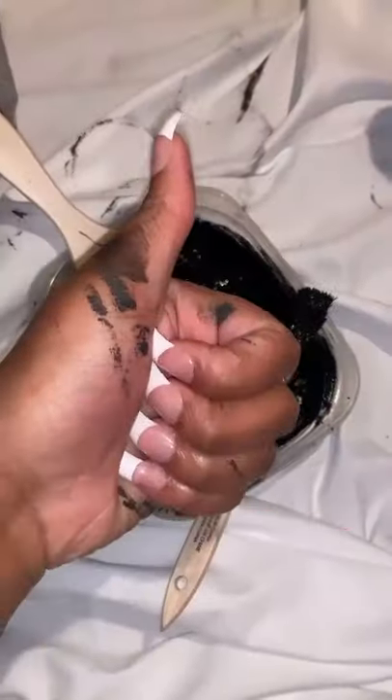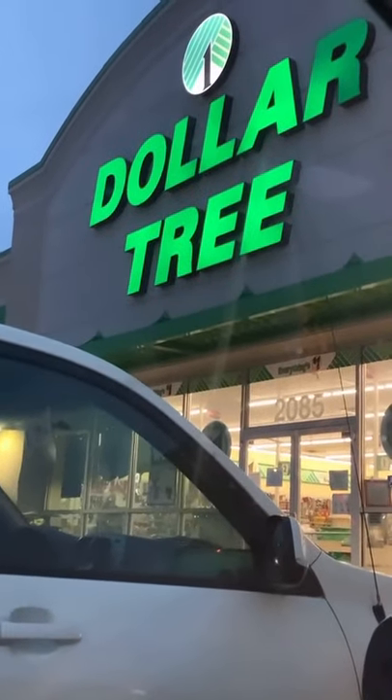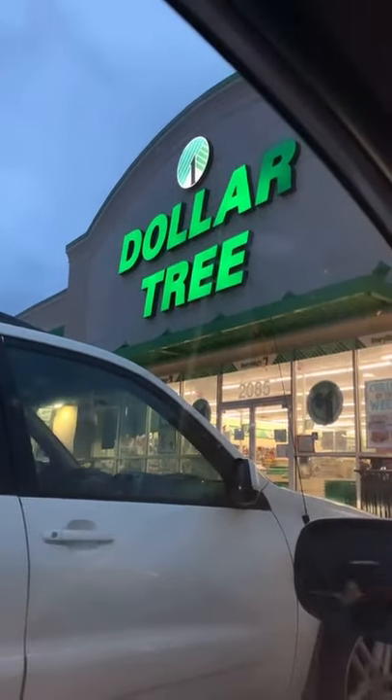Hey girl, do a DIY project with me! So I was looking at these vases on West Elm — they were $140, girl, please. So I went to Dollar Tree and went down their vase aisle.